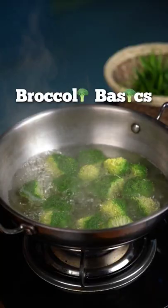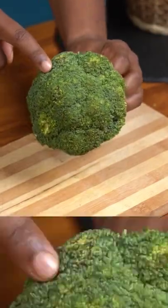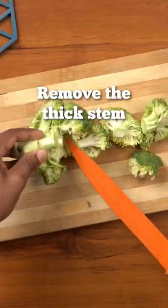If you want to cook broccoli but don't know how, watch this video till the end. While buying broccoli, select one that's green and doesn't have many yellow patches. Cut it just like a cauliflower. The center stem is usually too hard so throw that away.